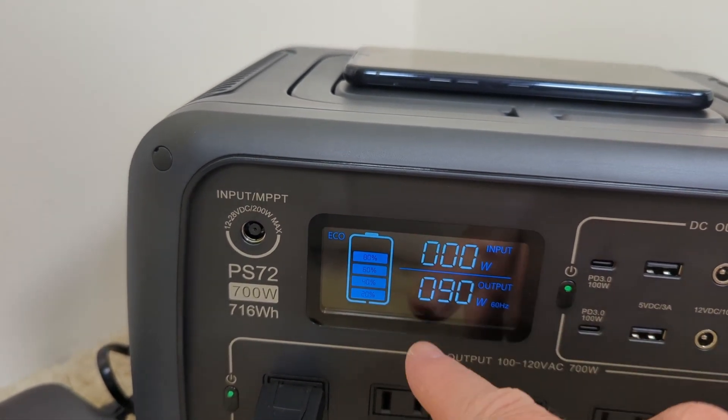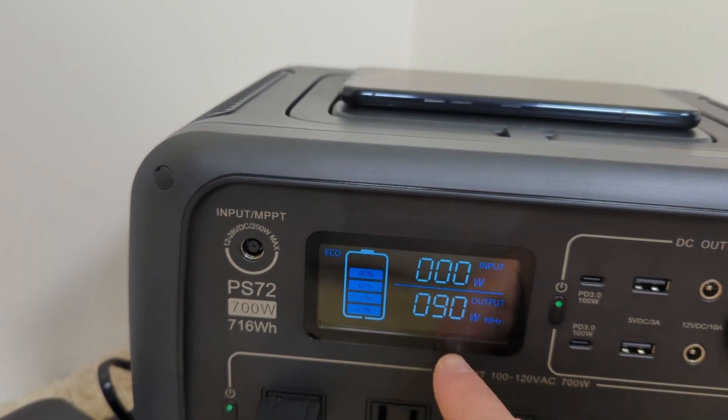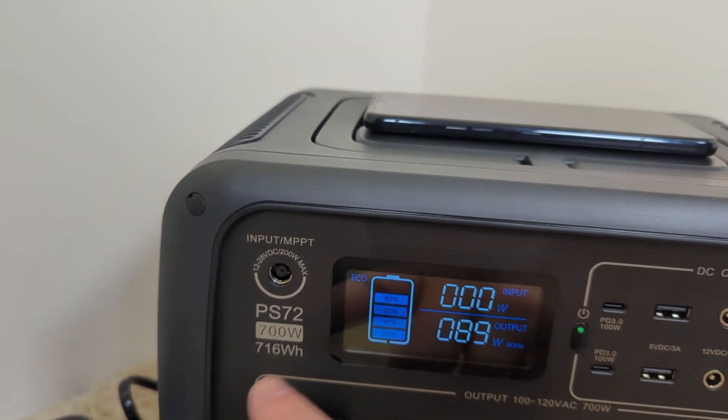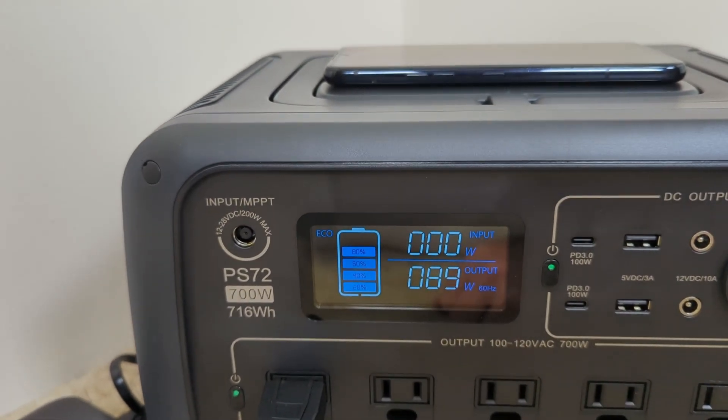Unfortunately, the display doesn't tell us how much time we have left. So you just have to gauge what power you're using based on the watt-hours this has and the percentage level indicated.